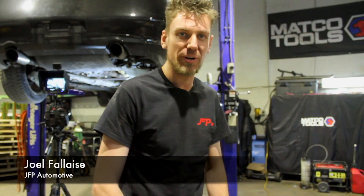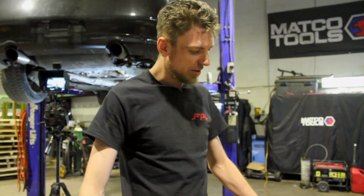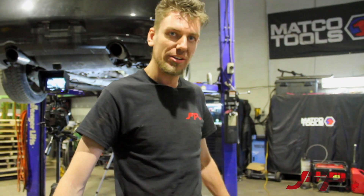Hi guys, it's Joel from JFP Automotive. We're here to install the FDF rear W brace on this 2004 G35. We're going to show you what you need to take it off and install the new one. Here I have the brace laid out in front of me. It comes with six new M8 bolts for the rear of the brace and four new M10 bolts for the front of the brace.